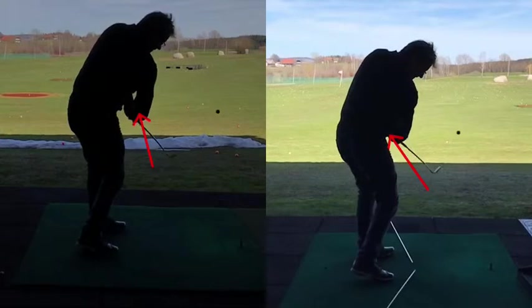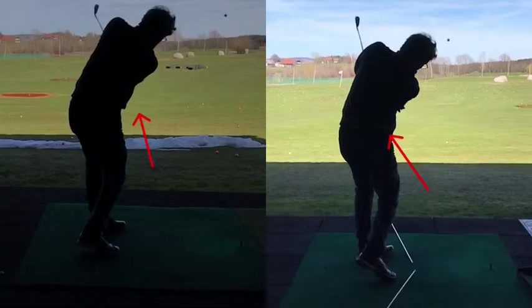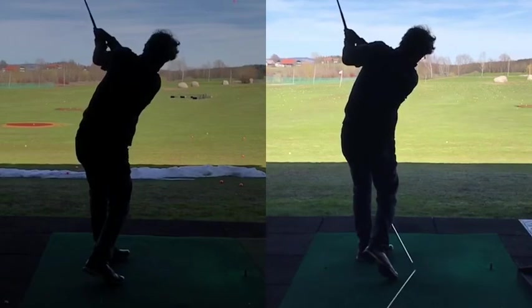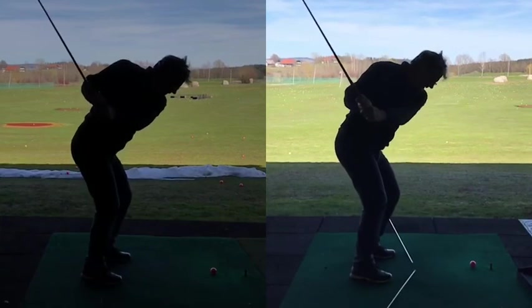Then as you come through — see the arm? We talked about the arm being angled in at this point, not looking like this, but across the chest, which it is, because you're trying to get under the bar. Extending in an appropriate manner, wrists don't cut quite as much. Beautiful.